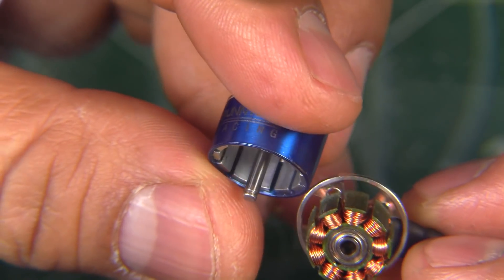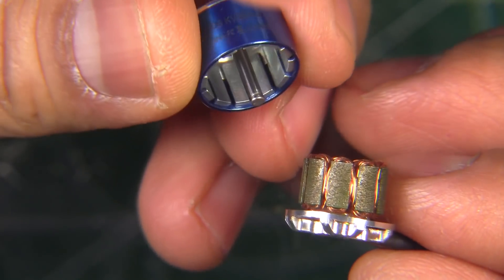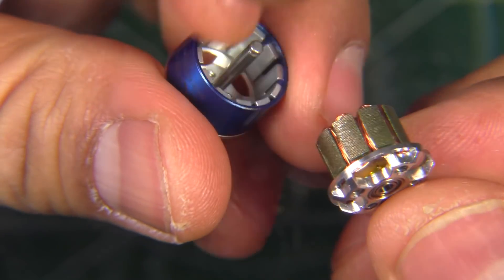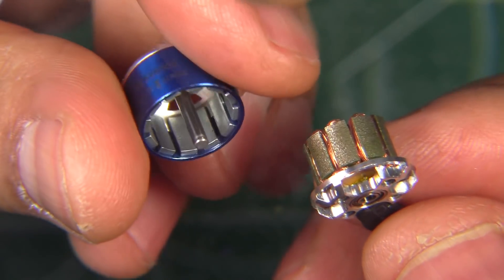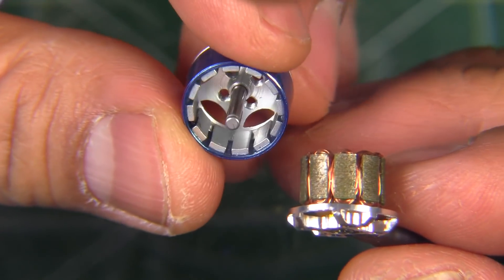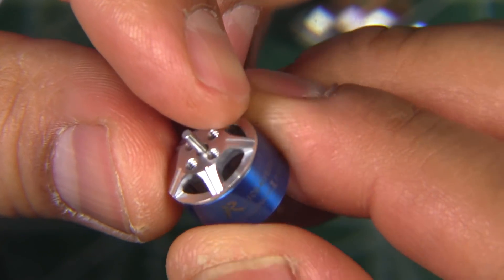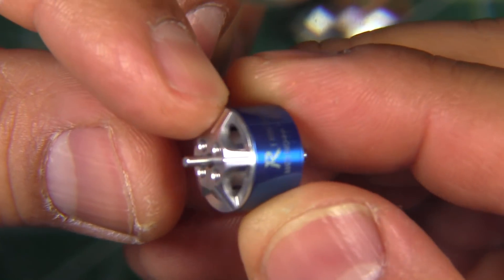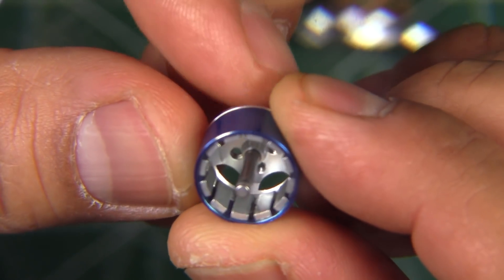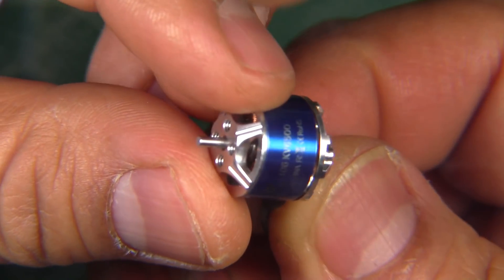Overall, it looks pretty well put together. Of course, only actual use and abuse will tell us how sturdy the motor is. Sometimes it's hard to gauge how strong a motor is going to be just from looking at it — a lot of motors nowadays look nicely manufactured. Not until you put them through abuse and crashes will you see how they survive under all the stress we put them through. Here's the bell — just typical construction, with the shaft pressed into the bell. Let's put it together and see how it does on the thrust stand.